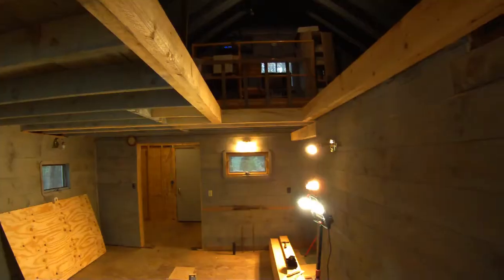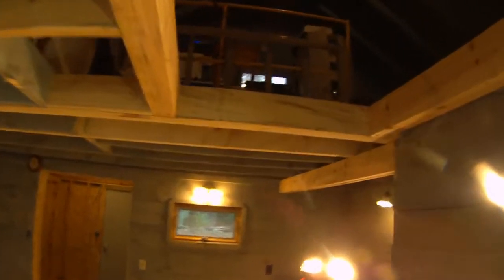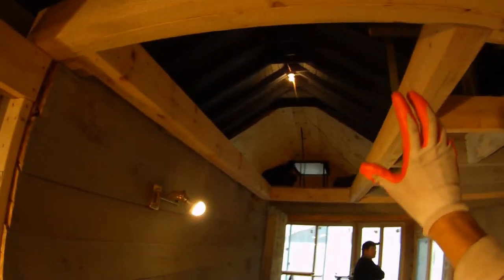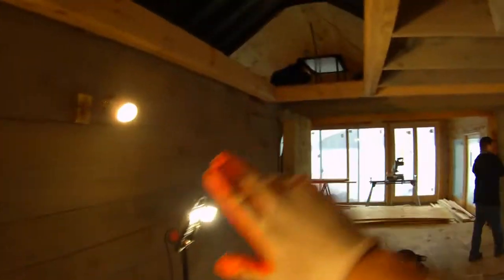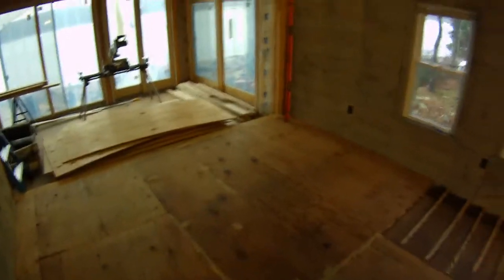We've opened up the ceiling here with doubles going all the way across these 14-foot lengths — it's going to be nice and strong for the pull-down stairs. The section is almost 10 feet and will allow about a 30-inch stair tread. We've also prepped the floor and will be laying down the new floor and leveling it today.